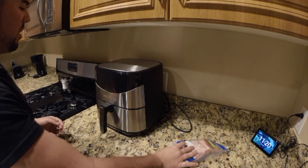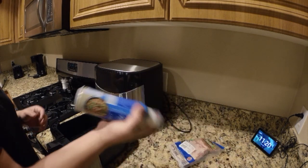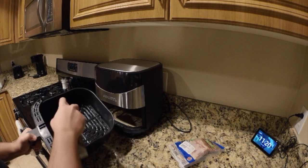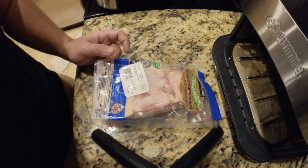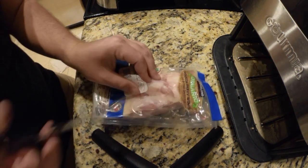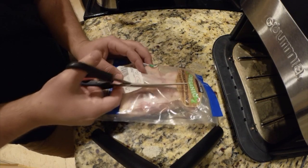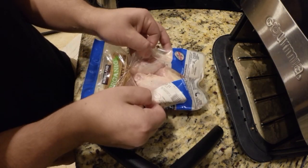First of all, you will need to open up your air fryer. Get your vegetable oil and give it a little spray — it helps. Now, you will need to open up your chicken wing bag. What I like to do is cut it right in the middle right here, give it a little poke, open it like a heart surgery, and it just opens up like that.